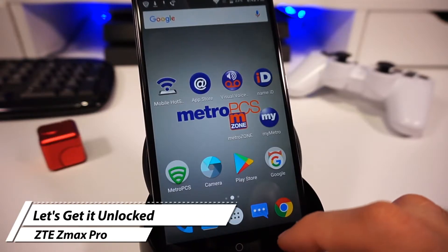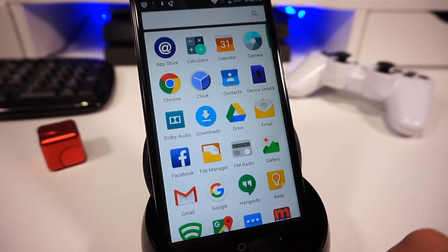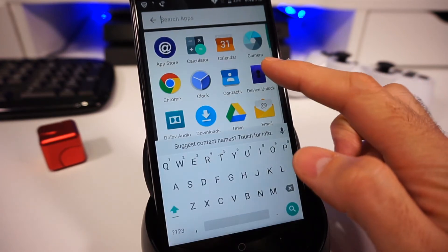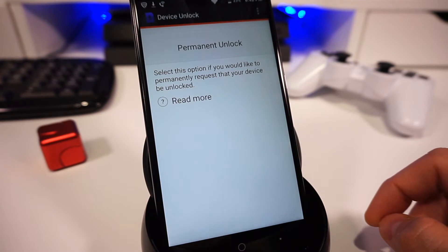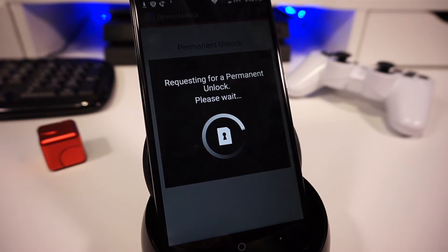If you have your CTEMax Pro for over 90 days, you should be able to unlock it very easily. All you have to do is go to your apps drawer, locate the app called Device Unlock. Once the app is open, click on permanent unlock and after a few seconds you should get a success message.